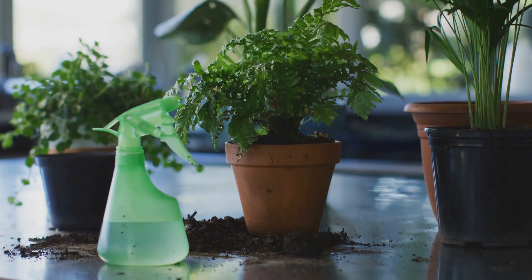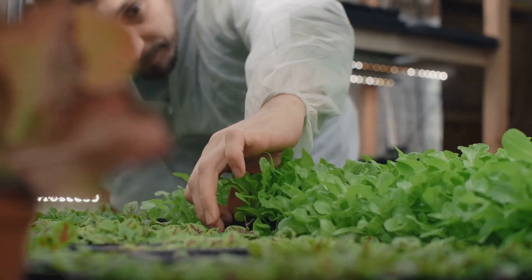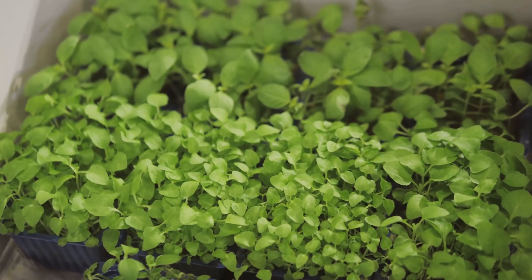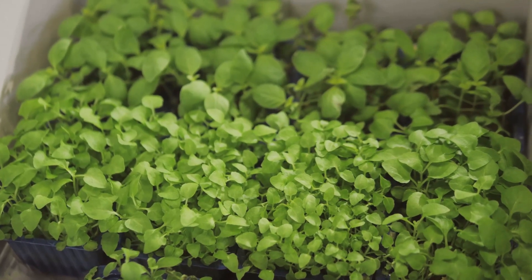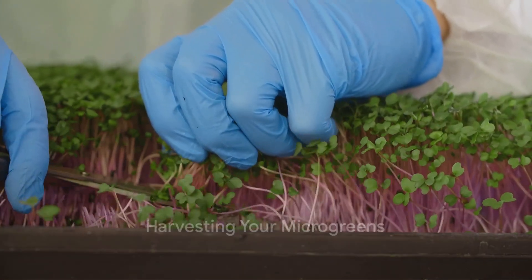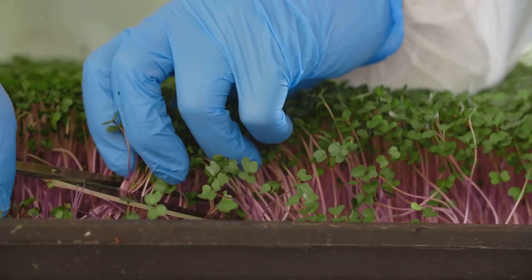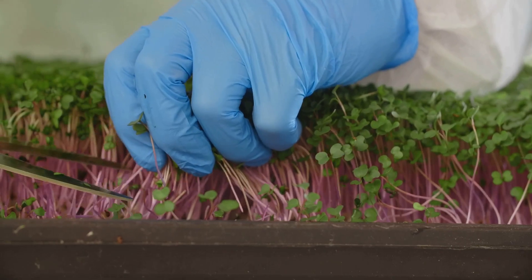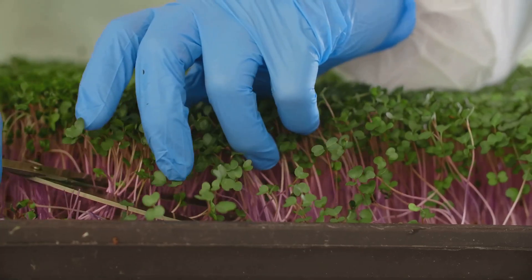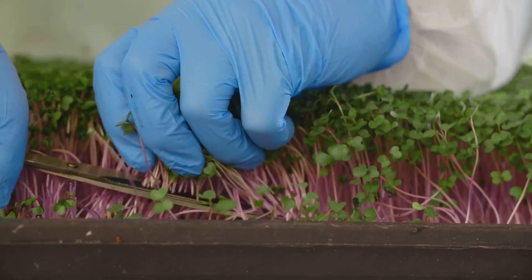Now it's time to wait for the magic to happen. Place your tray in a location that gets plenty of indirect sunlight. Within a week or two, you should start to see your microgreens sprout. Once your greens have grown a couple of inches tall, they are ready to harvest. Simply snip them off at the soil line with a pair of scissors. Remember, microgreens are harvested when they're still quite young — don't wait for them to grow into full-sized plants.